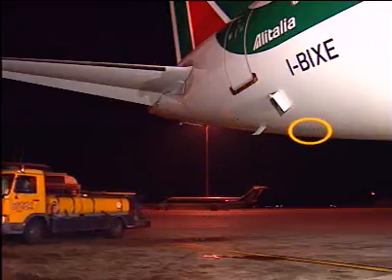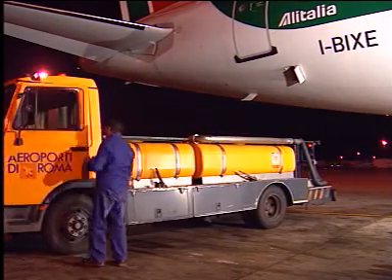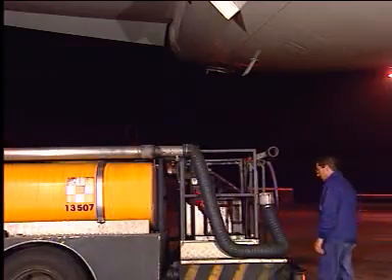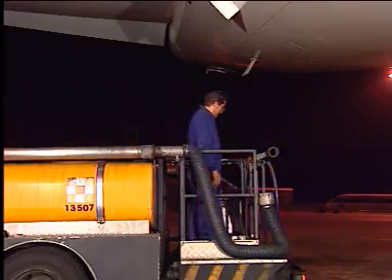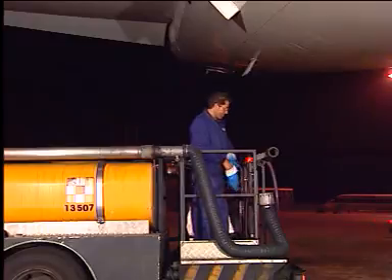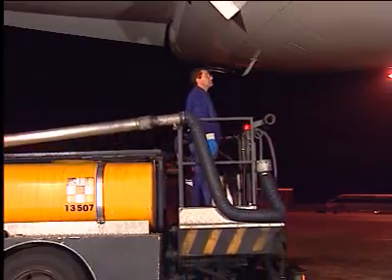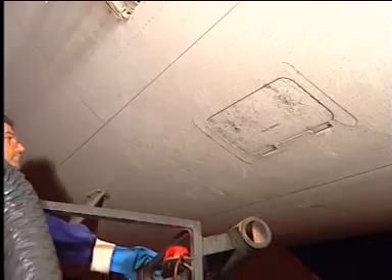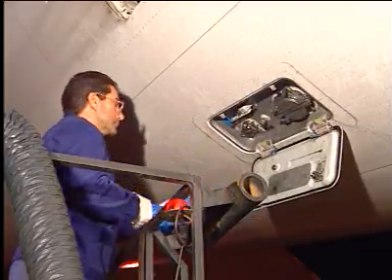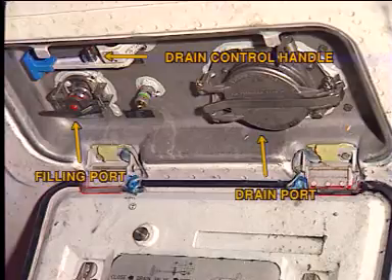The lavatory service panel is located on the right side of the aft fuselage. Open the service door. The controls consist of a drain port, two valve levers, a drain control handle, and a filling port.